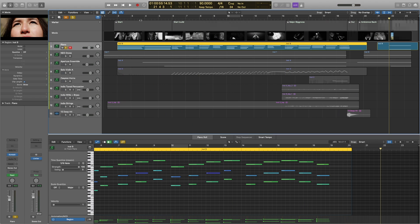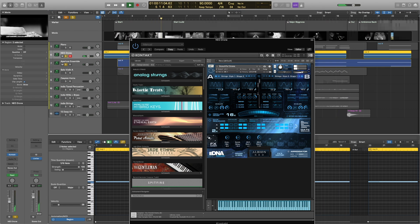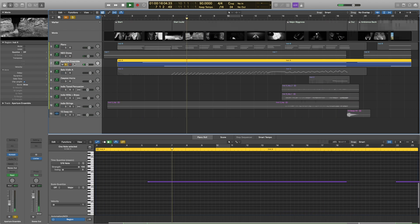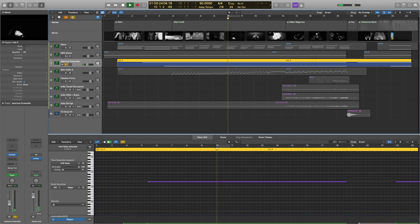That was my goal for the piano. Then it's really just the embellishments. We have some drones here — nothing too fancy. This is from Spitfire Audio Neo; they have a really cool, pretty drone — a beautiful drone, actually. Then I have some strings, a really light side of Aperture strings, just to help push that drone and set the mood.